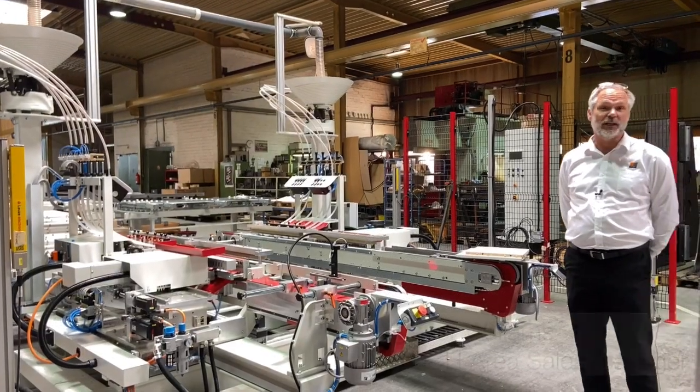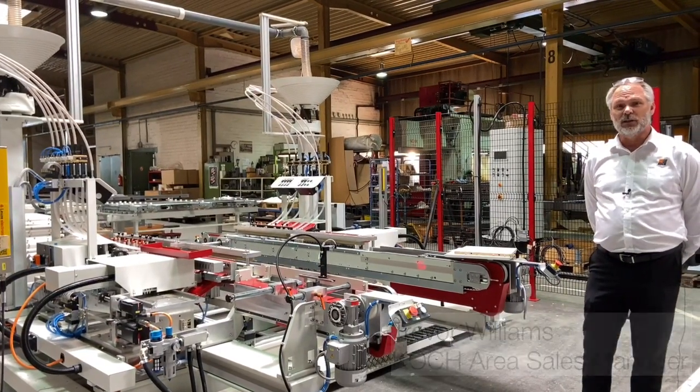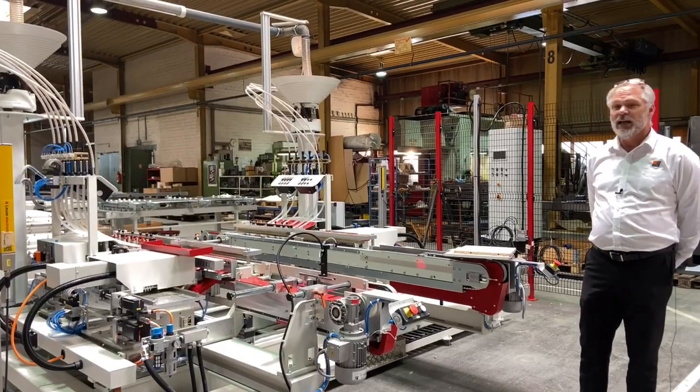Good day ladies and gentlemen and welcome to our state-of-the-art facility here in Leopoldtel, Germany. Today we will discuss the BD60 Pro-Line.